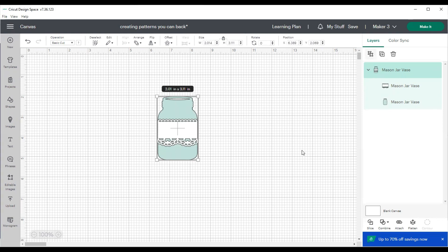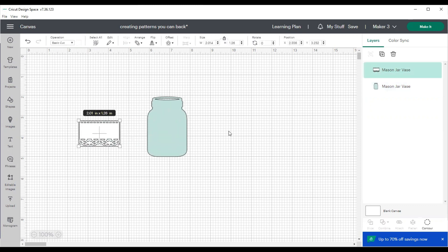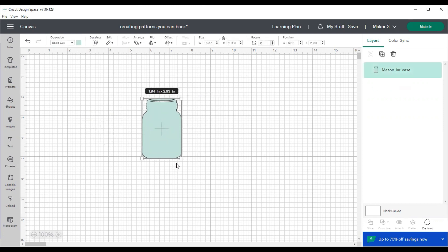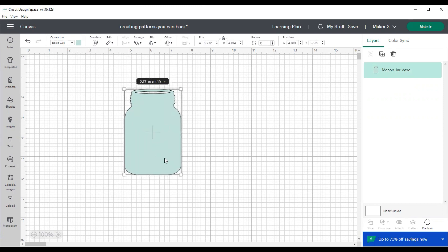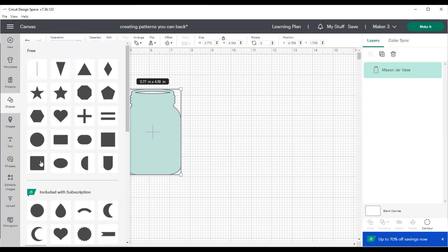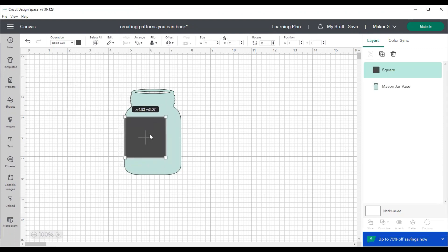I don't need the top little doily part, so I'm just going to remove that. I love to take images and make them into shakers or make them into things that you could put adorable background paper on. What I want to do is cut out the center of this mason jar. For the particular project I used it for, I made it into a shaker so I could add shaker elements behind it, but you could very easily cut a shape out of it and add pattern paper.